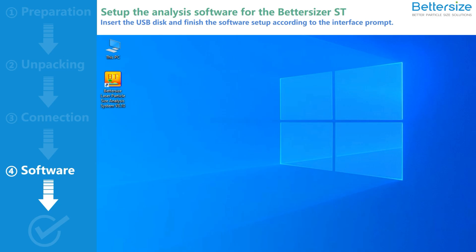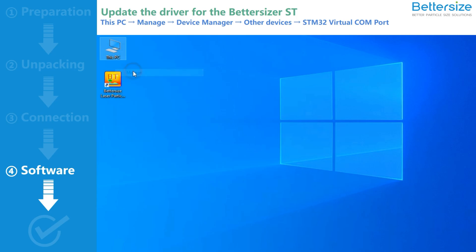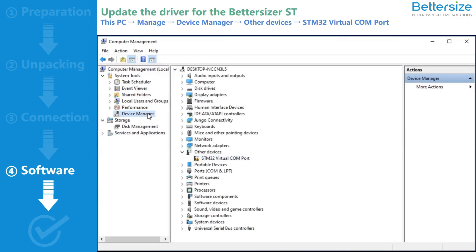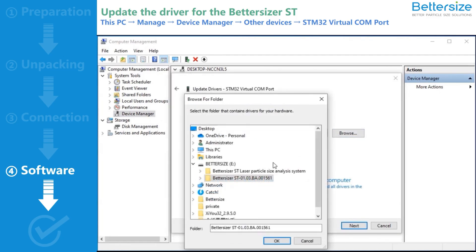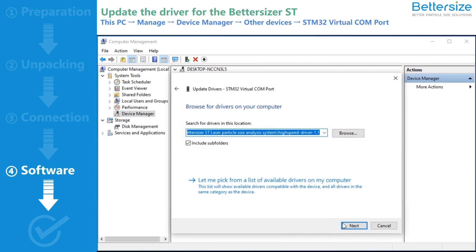After the software setup is complete, you need to update the driver. Right-click the This PC icon and select Manage to display the computer management window. Select Device Manager, then Other Device, then STM32 Virtual Comport. Right-click this option to select Update Driver, and select Browse My Computer for Drivers. Then head back to the USB disk driver and select the folder High Speed Driver 1.1. Click OK to finish the driver update.